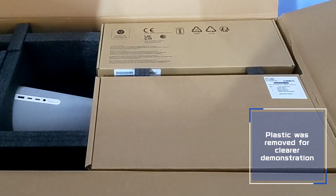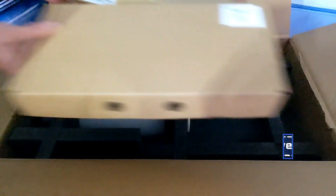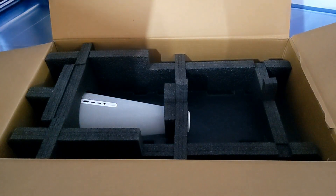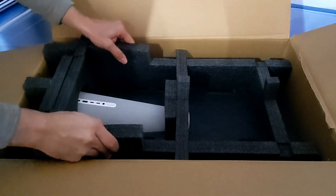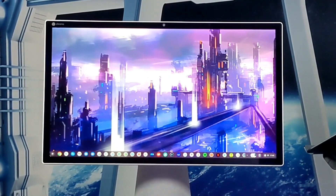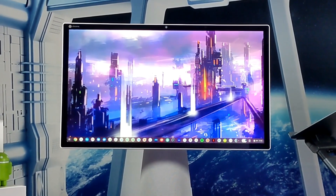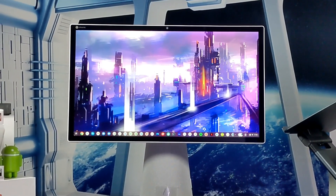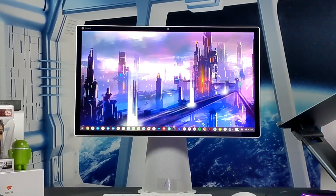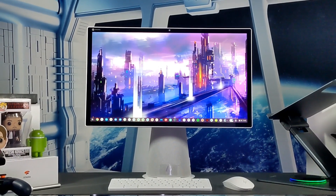Here we are with the unboxing. All items ship in a generic package. On top we have the power supply and Bluetooth mouse and keyboard with included batteries. Underneath we have the ChromeBase, which is well protected during shipping. First setup is quick and easy and can usually be completed in 15 minutes to half an hour if you have a previous Chrome OS backup.